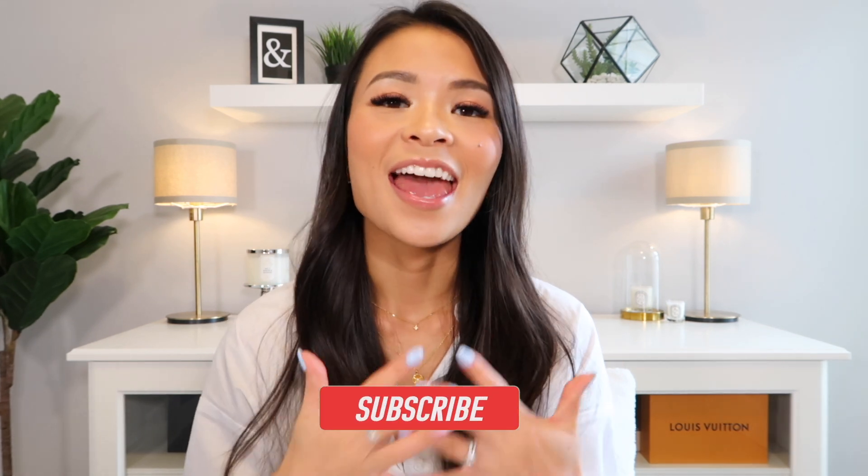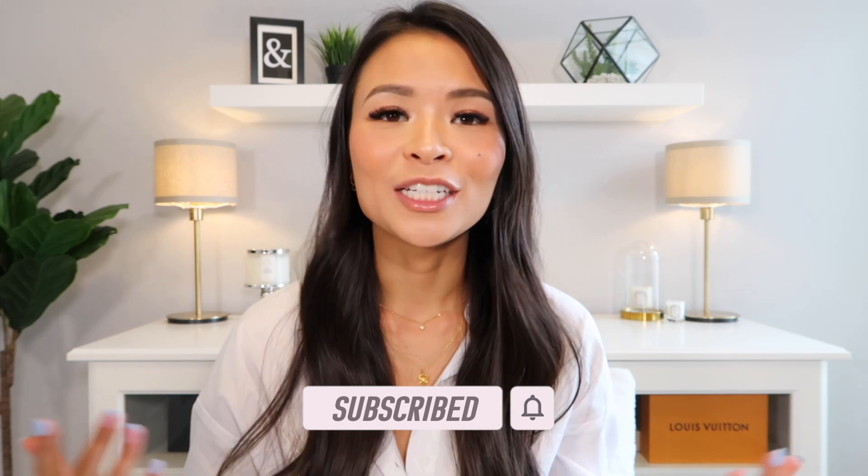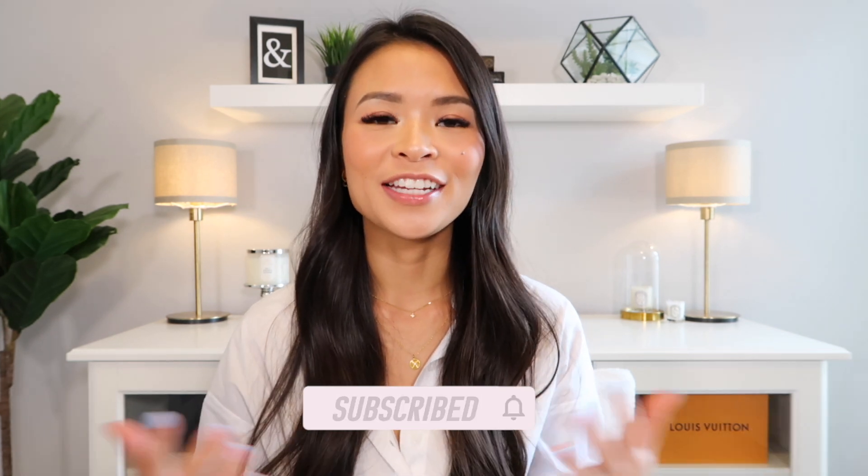There you have it — that is my two-month review and first impression of the Chanel Wallet on Chain. I am absolutely in love and I hope you guys found today's video somewhat helpful. If you did, please remember to give it a thumbs up and consider subscribing to join our community here. Thank you so much for watching and spending your time with me today — I will see you guys in my next one. Bye!